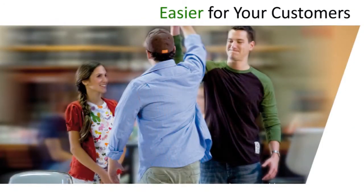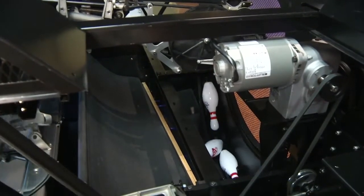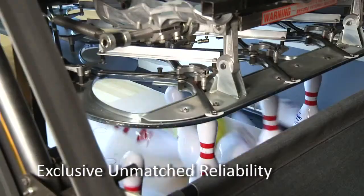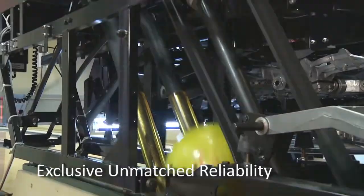It's easier for your customers because they have a better experience and are more likely to return. The XLI Edge is the quietest pin spotter on the market, making for a better customer experience. With the fastest cycle time, the gripper ball return system, and unmatched performance, the customer is never kept waiting with the XLI Edge.